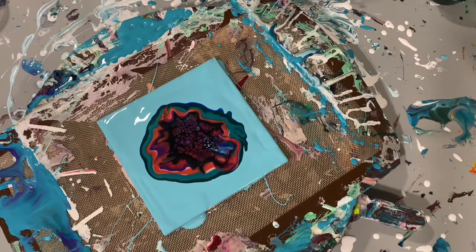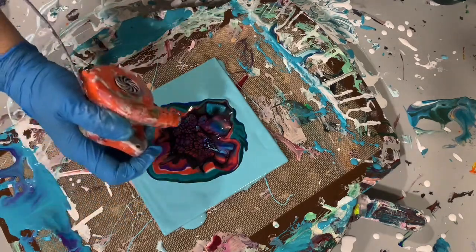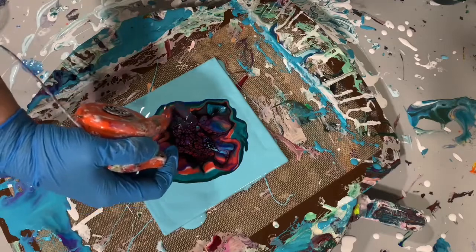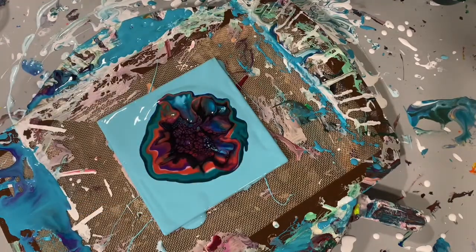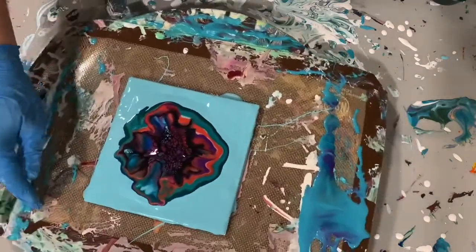This combination of colors worked out very well and I was very pleased with how the Unicorn Spit worked with the other colors. Here I'm just using that little leaf blower again to work on the composition of the flower before I start spinning it.